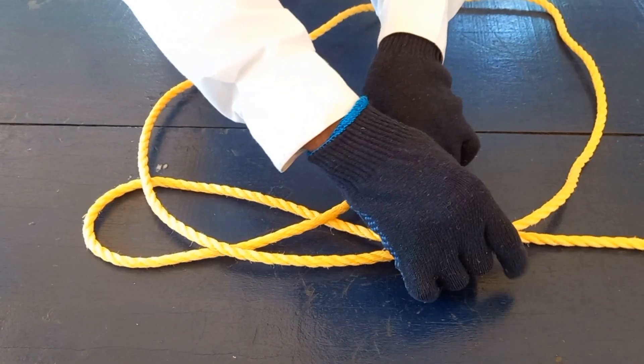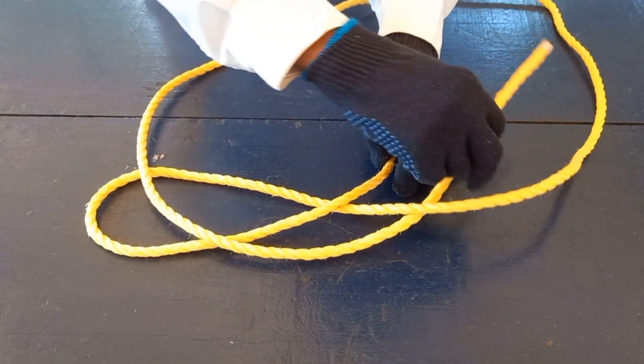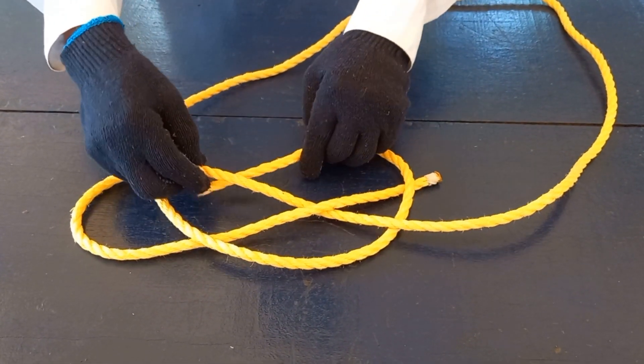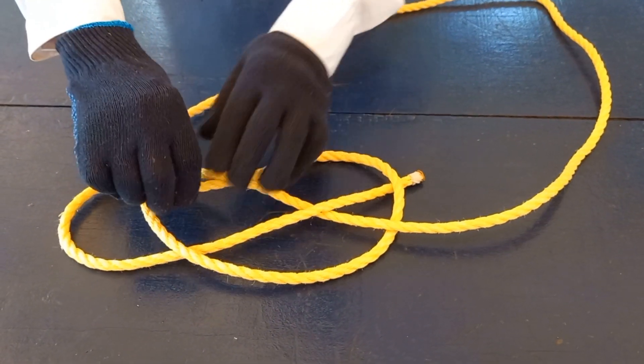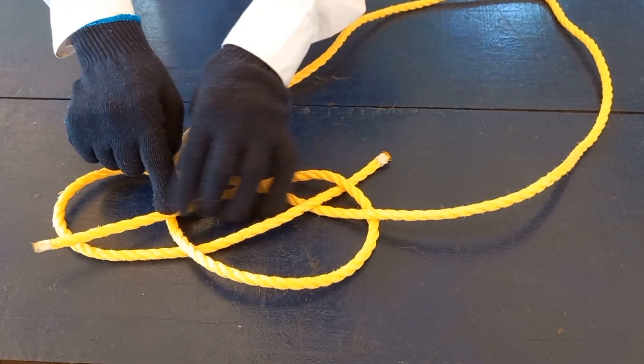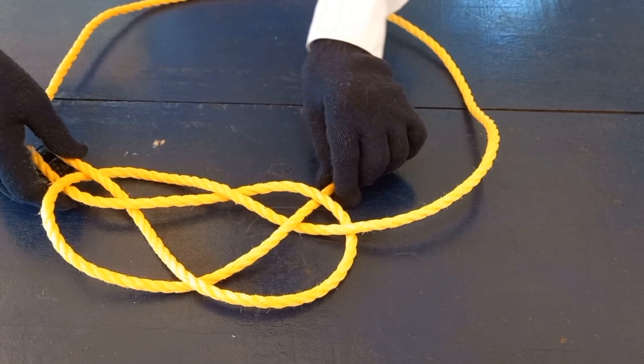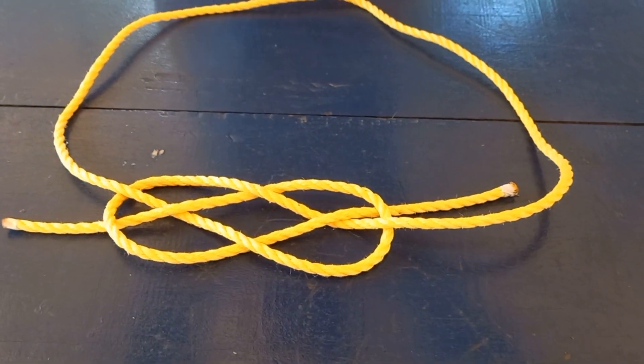Take the end of the rope under the running part of the rope, over the tail of the eye, under the shoulder of the eye, over the same rope, under the bight of the eye. Take both ends of the rope and adjust.